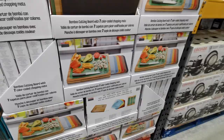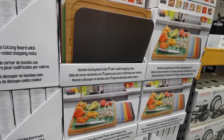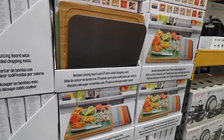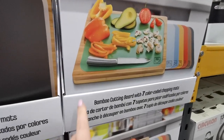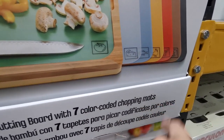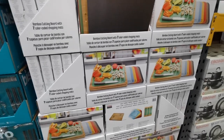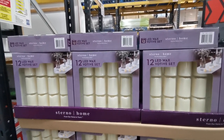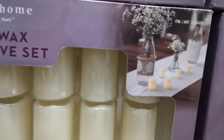There's another chopping board currently on offer at £15.99 with a £3 saving, bringing it down to £12.99. With this one you get a wooden chopping board and different little inserts depending on what you're cutting. That's quite compact compared to the other one. I've also just spotted a pack of 12 LED wax votive candles - they're battery operated and they're £15.34.